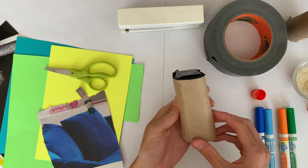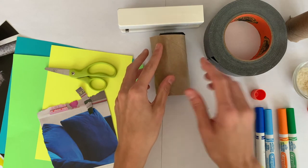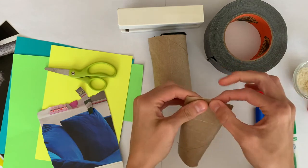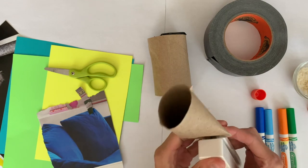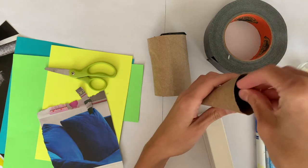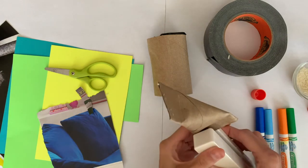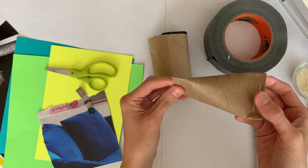One more way if you don't have duct tape, paper, or rubber bands: you can actually just fold the ends of your toilet paper roll, then staple them shut. Fill it with rice and do the same on the other side — fold it the other way to get a nice surface area for the rice to move around.